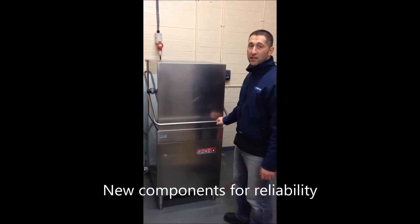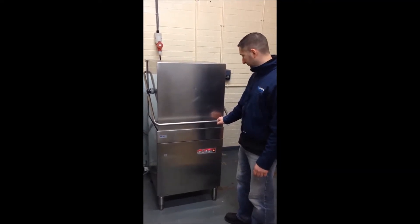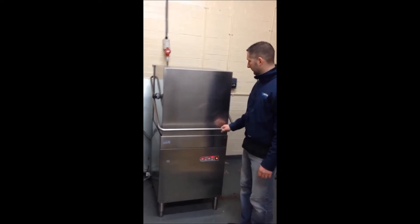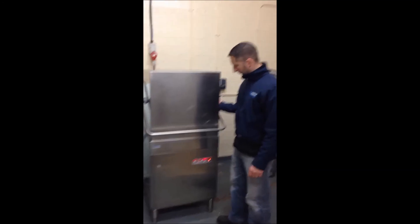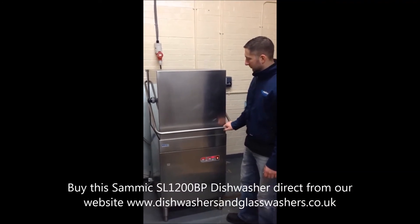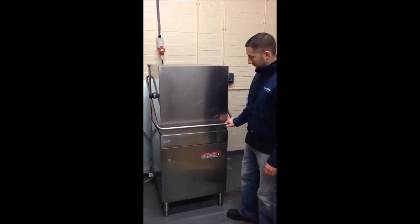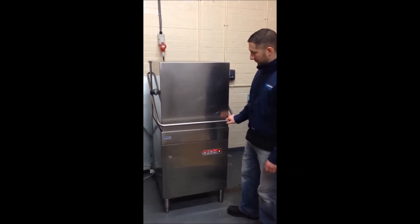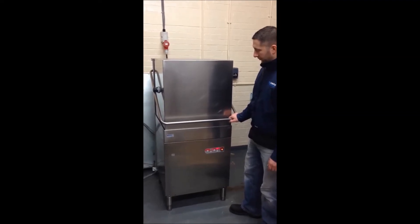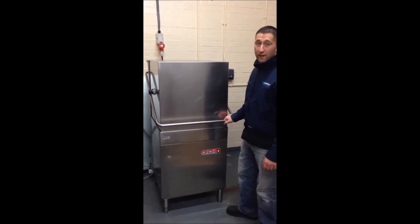Just letting it do its wash cycle. That's about completing the cycle, going through the final rinse.